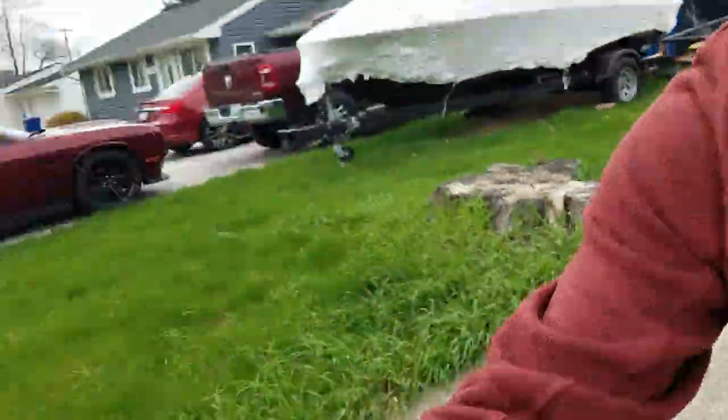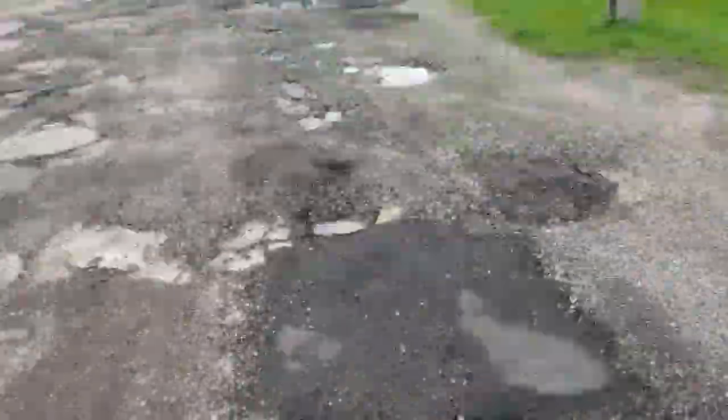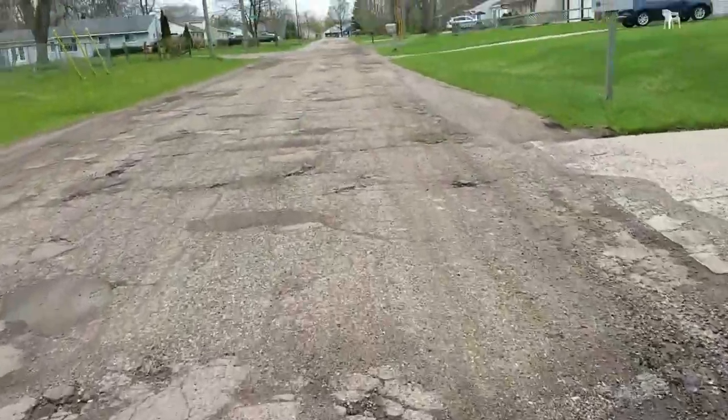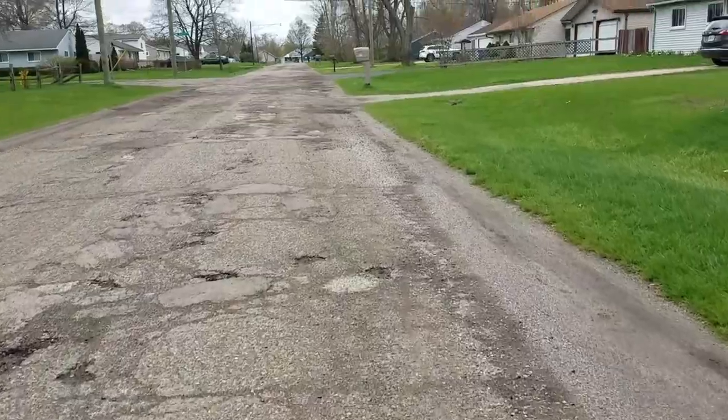Let me show you the road real quick and then we'll go back and check out the gel seat cover I got for the Huffy. There are some things about measuring and all that stuff, but let me show you the road a little bit better. These are the same roads my wife and I go riding out at night, so I had to get something that's a little bit more comfortable.